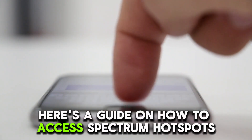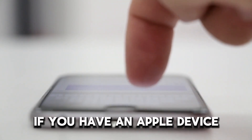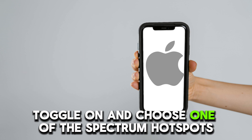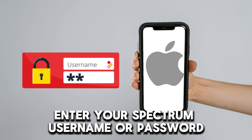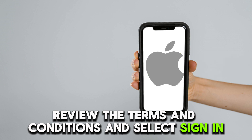Here's a guide on how to access Spectrum Hotspots. If you have an Apple device, go to your phone settings, Wi-Fi, toggle on, and choose one of the Spectrum Hotspots from the available list. Enter your Spectrum username and password, review the terms and conditions, and select sign in.